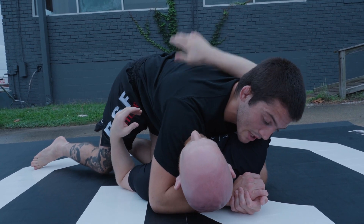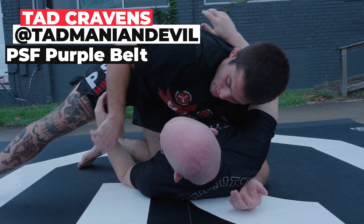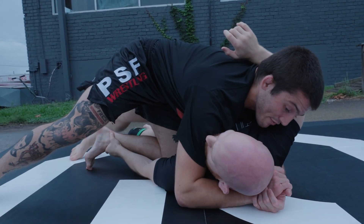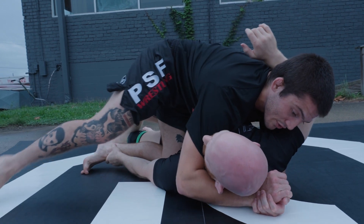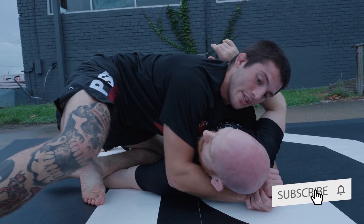Another thing I run into sometimes: once I get the knee cup and get my foot out, they will grab the bottom ankle and try to stop it back into quarter guard. If I feel them grab it, I'm going to take this foot — this shin — and staple that arm to the mat, then pull this foot out.